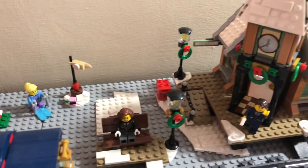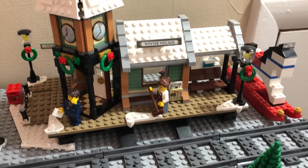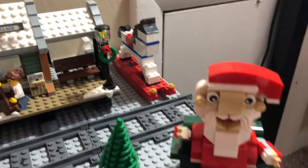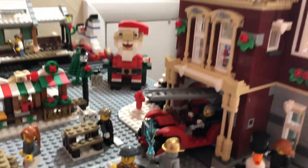Then we got the train station — probably my least favorite out of the sets I've got. It's just the blandest in my opinion, but it's still very cool. Got the big ol' Santa.